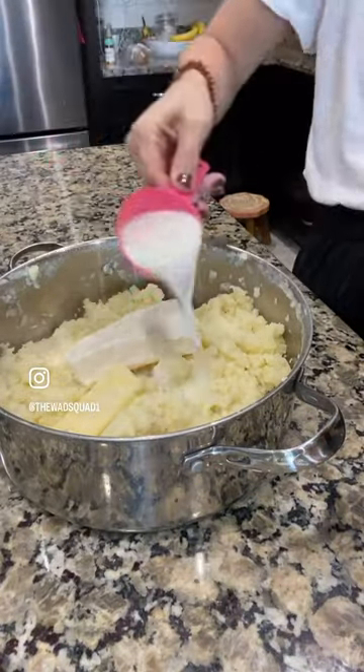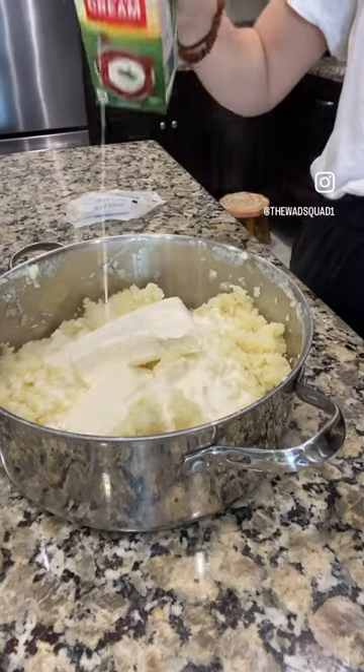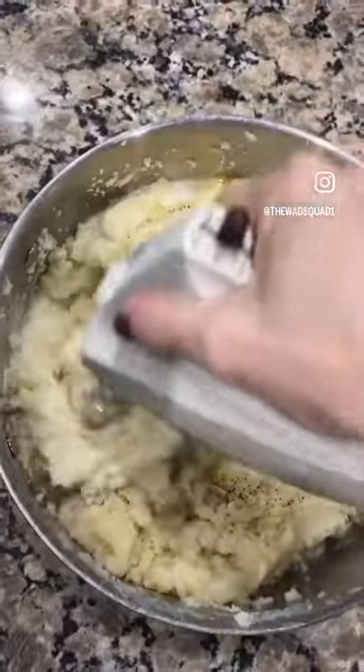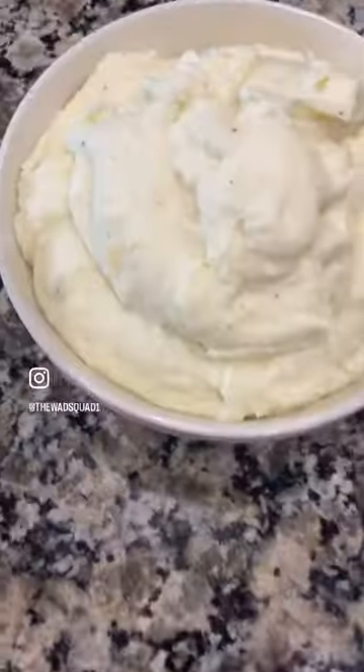And here's where the magic happens: two sticks of butter — yes, two sticks. It's the holidays. Also, one block of cream cheese, half a cup of half and half, half a cup of heavy whipping cream, a little bit of salt and pepper goes a long way, and then beat it all up.